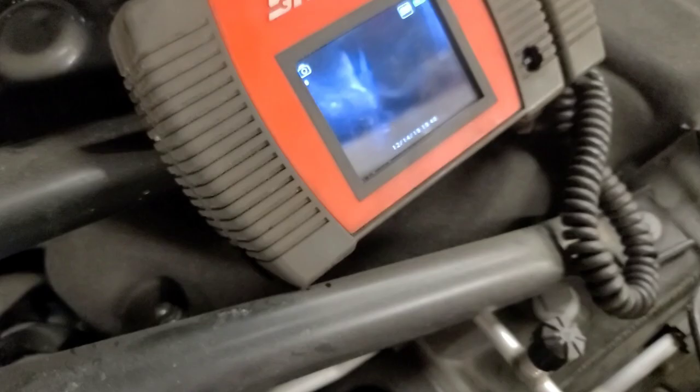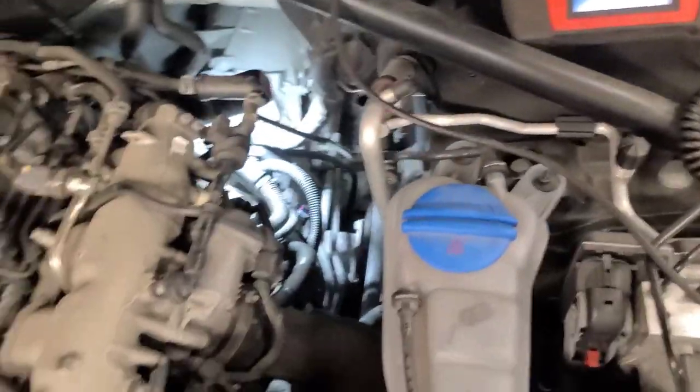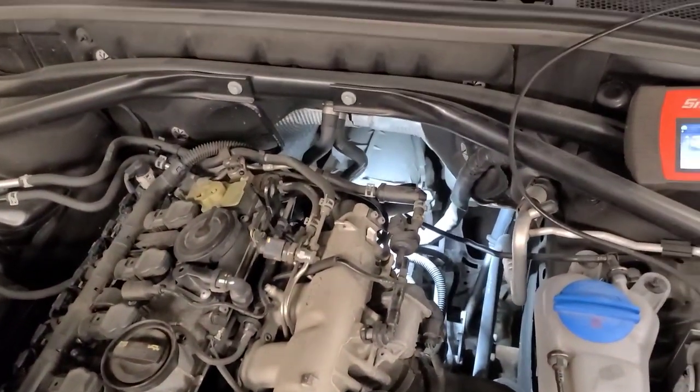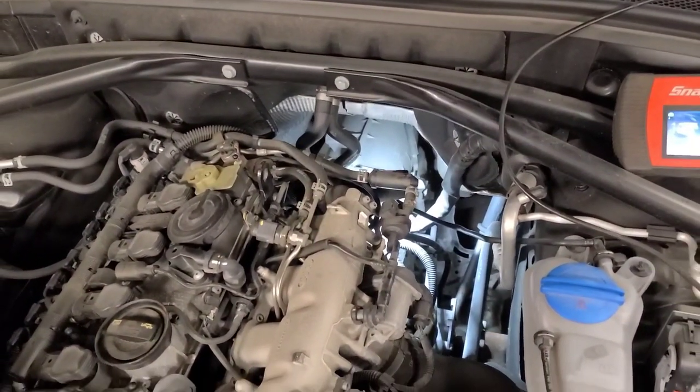I'll see if you can get a look at where this connector actually lives back here — there's the connector right down at the very bottom of the screen, it doesn't want to focus. But I got it plugged in. We're going to rescan it and see if that code goes to history. I'll also see if I can command the pump on.